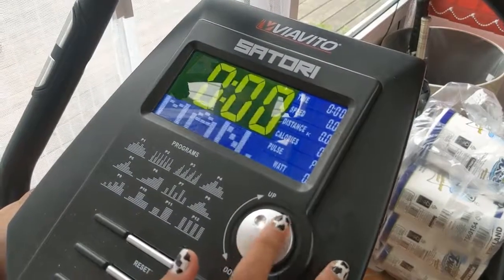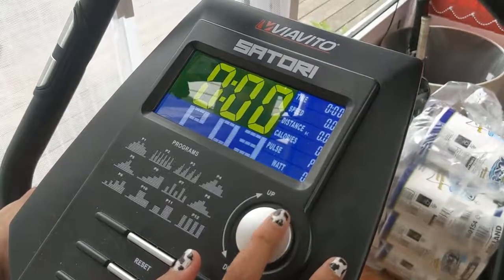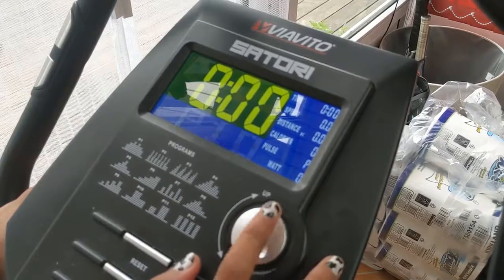The bike has a number of functions. One of the ones I like is the program one, where there are 12 different preset programs which you can choose from, allowing varying degrees of fitness activity to take place.